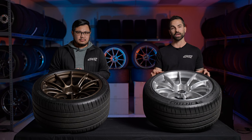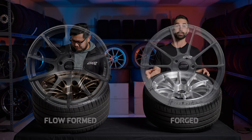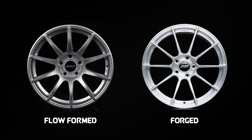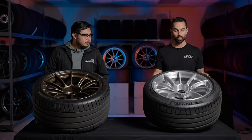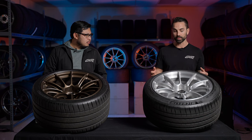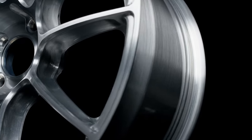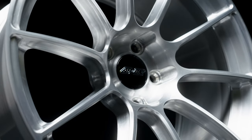This design may look familiar — it's inspired by our SM10 flow-formed wheel. Flow-formed construction does limit what our talented engineers can do, so when we rebirthed this wheel within the Sprint Line, they were able to take the I-beam spokes — really the focal point of this wheel — to a whole new level.